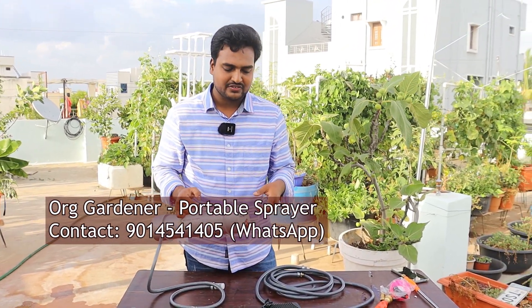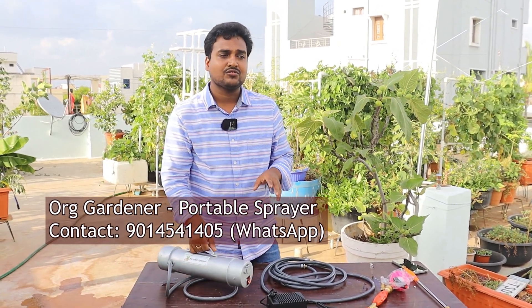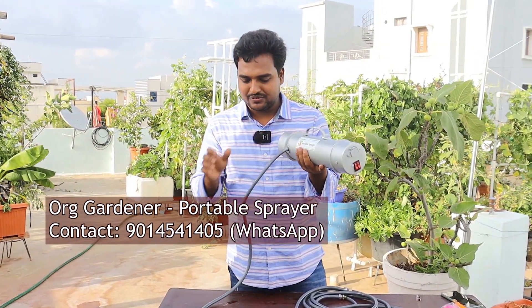It will charge within three to four hours. The battery inside is like a dual battery — once you charge it for three to four hours, you can use it for three to four rounds of spraying. This is my personal experience.